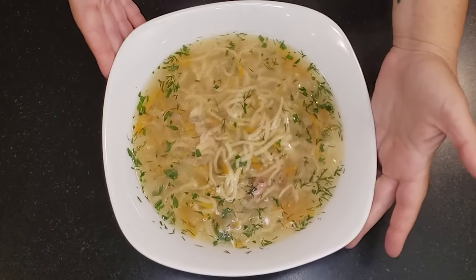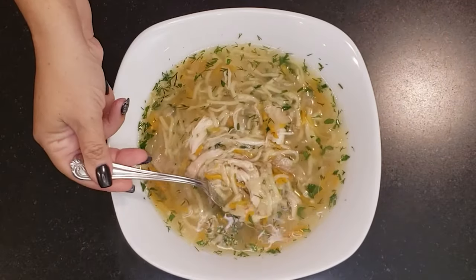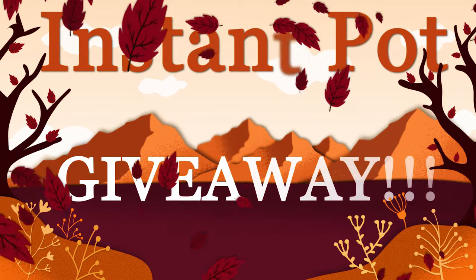Hey everyone, and welcome to my channel. Today I'll be showing you how to make a leftover rotisserie chicken soup in your Instant Pot. And in the spirit of Thanksgiving, I wanted to say thank you to my supporters and subscribers.